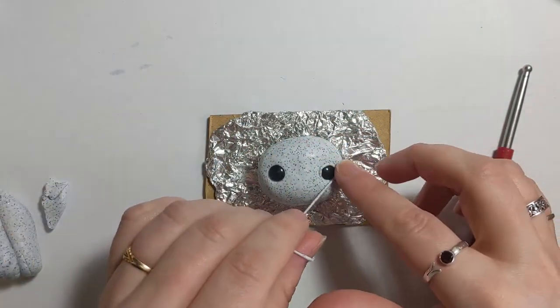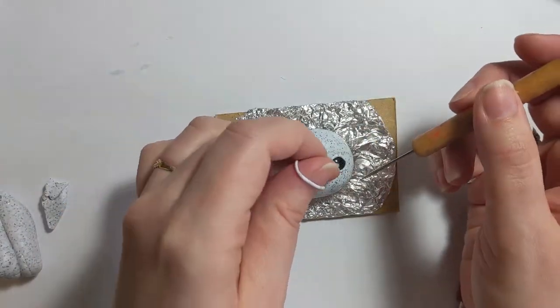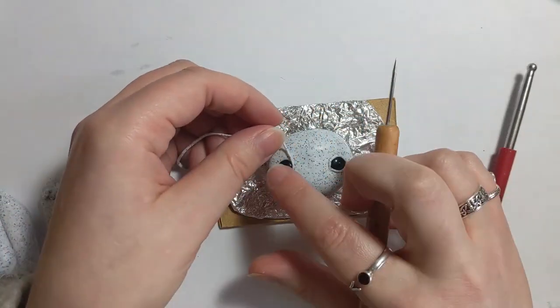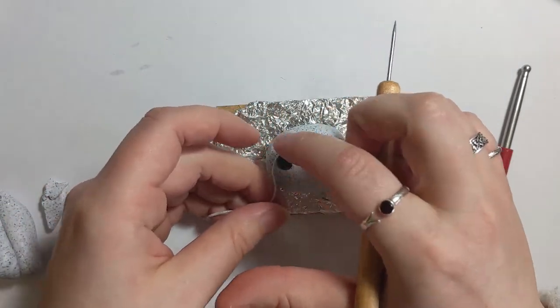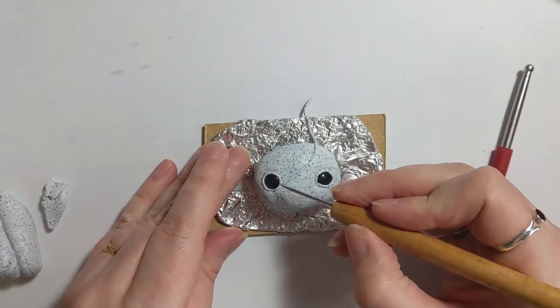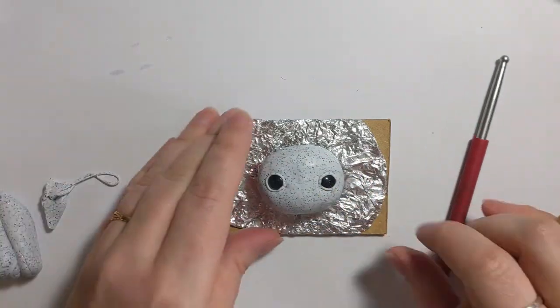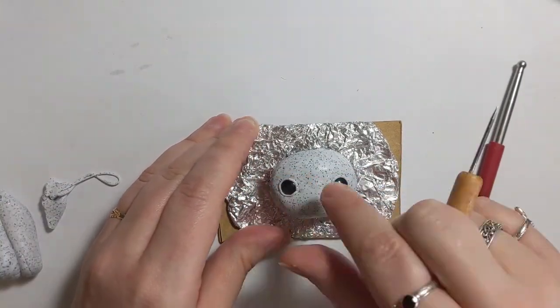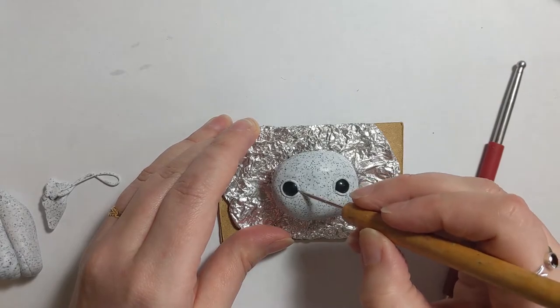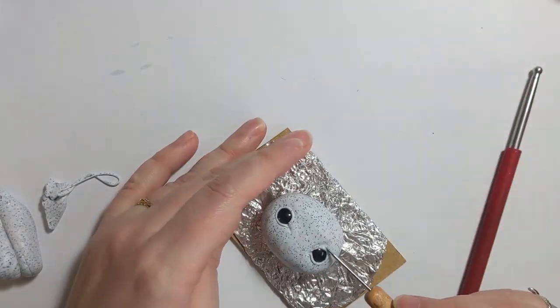So, this is assembling the eyes to start off. Adding in eyelids. It's very strange watching back because I kind of want to go, oh, I should have done that a little better and done it like this.